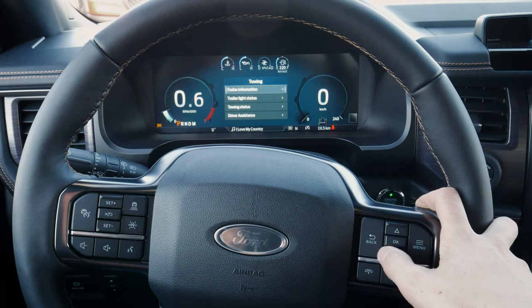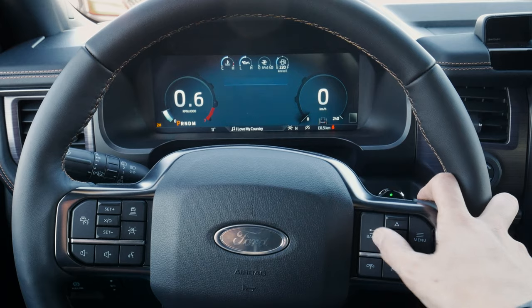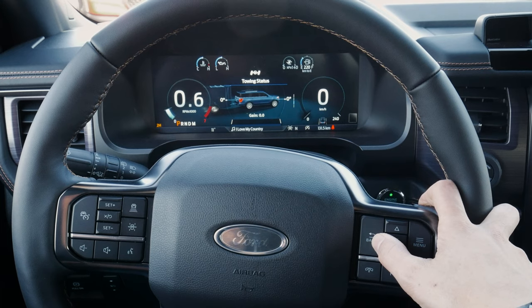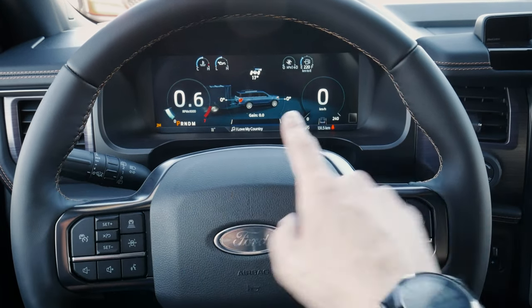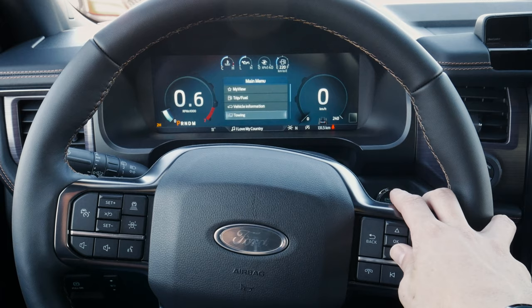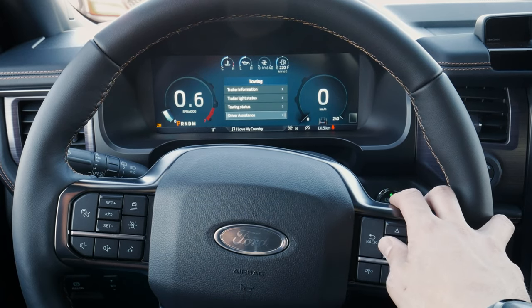We've got our towing information. We can see trailer info — as of right now, no trailer is connected, so that makes sense. There's trailer light status showing no trailer detected, and trailer gain to make sure the vehicle is perfectly balanced while towing. As you get into heavier tows, you may want to look at a weight distribution hitch instead.